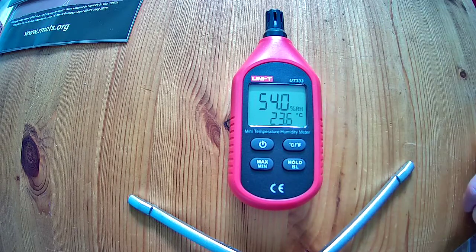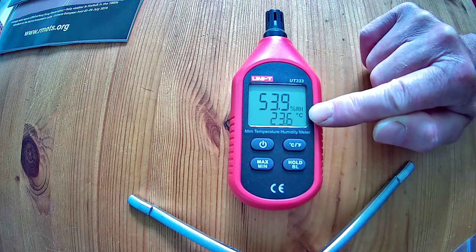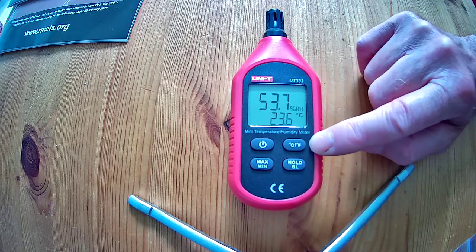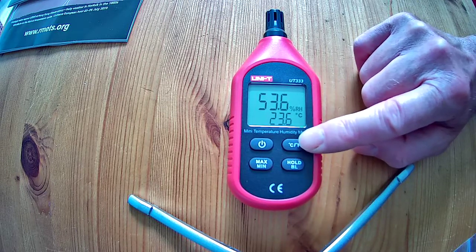That's all you need to know really, except to make sure that when you switch it on it is reading in degrees Celsius and not in Fahrenheit. You shouldn't need to change that, but if you did need to change it you press this button.